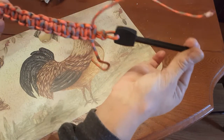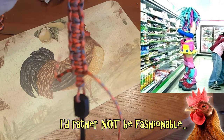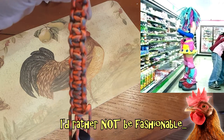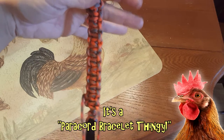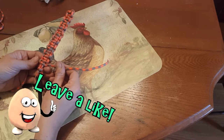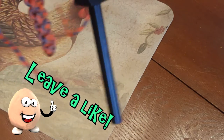Ta-da! What do you think? It might not be the best as far as fashion is concerned, but for my first time doing a little paracord creation — not too bad, eh? No, I'm not Canadian! Okay cool. Now how to finish it is another question entirely.